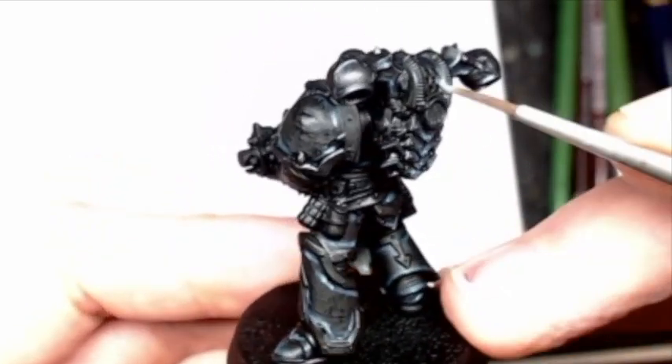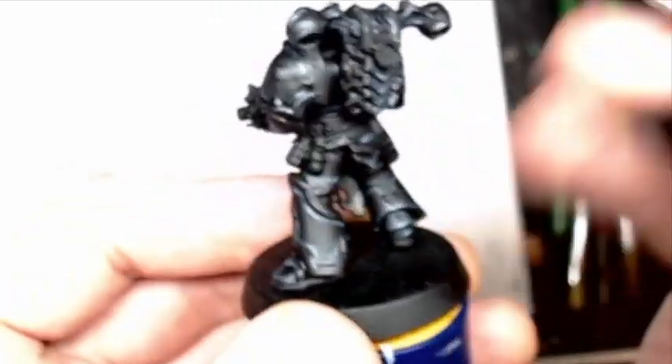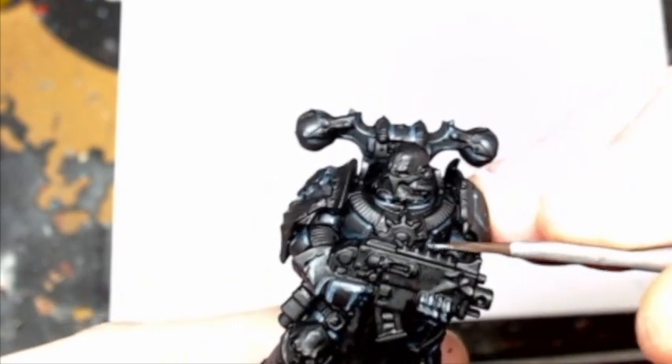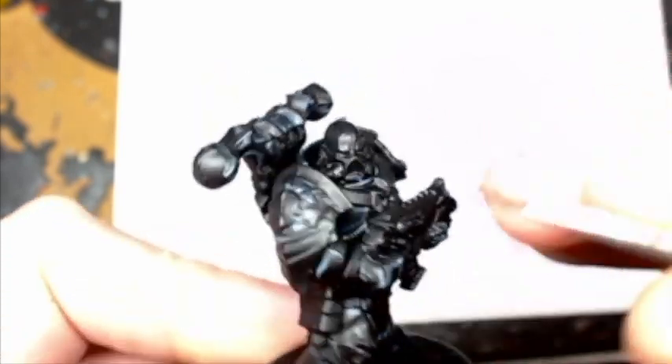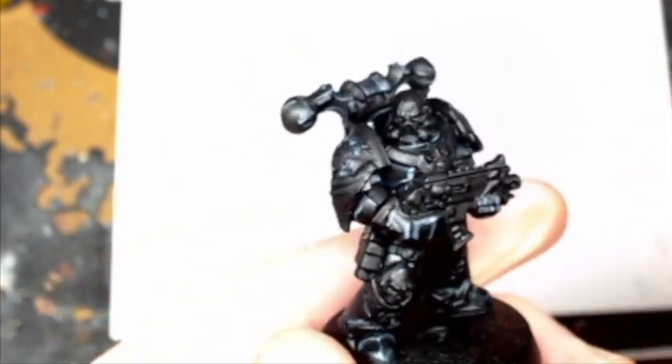As I keep saying, if you make mistakes just go back over and tidy up — you don't have to get it right the first time. Here you can see me applying it in the corners of the chest just to bring those two other highlights together. Coming up now is going to be a picture of the finished thing.